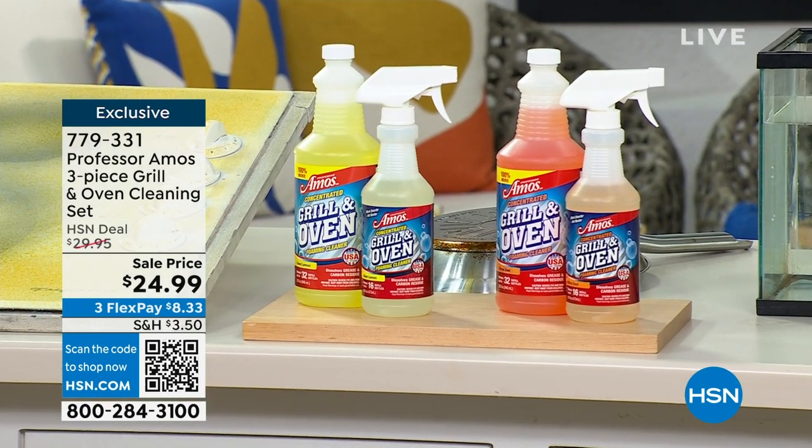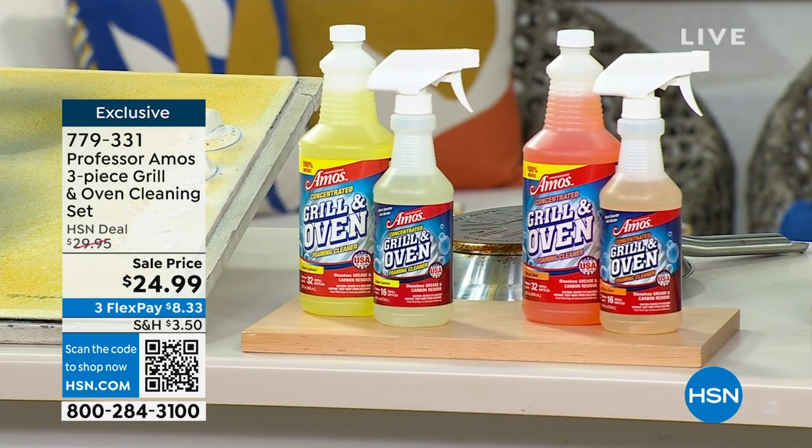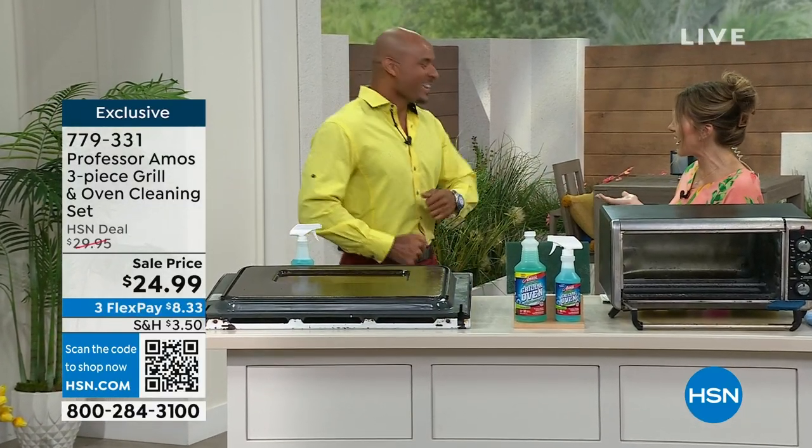This is Amos Harp III joining us from Professor Amos. His dad created the brand, and we're going to dance our way into cleaning. Nobody ever likes to clean, but we do like to dance, and now we get to get it done. Good to see you.